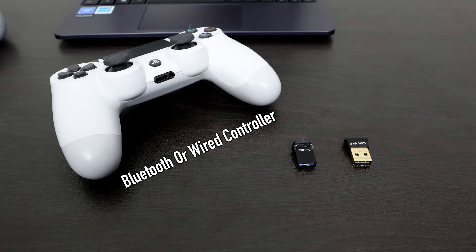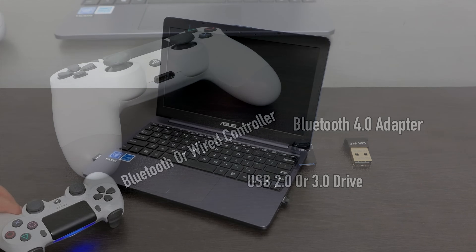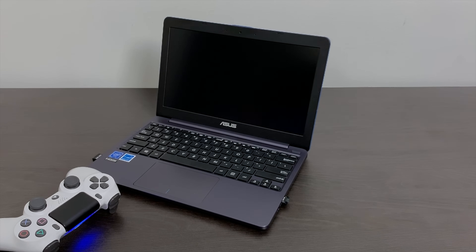For my specific setup, I did need a couple things: a Bluetooth or wired controller — I'm going to be using a PS4 controller, and I also have an Xbox One controller connected. A USB drive to run Batocera from — this is just a USB 3.0 32 gigabyte drive. Unfortunately, I did need a Bluetooth adapter. Even though this laptop has Bluetooth built-in, for some reason Batocera wasn't functioning correctly with Bluetooth, but it does work with Wi-Fi. They're on the same module, so I don't really know what's going on. But you can pick up one of these USB Bluetooth adapters for about $5 on Amazon.